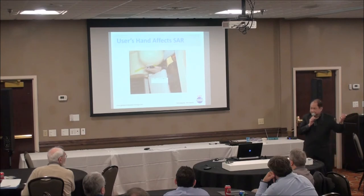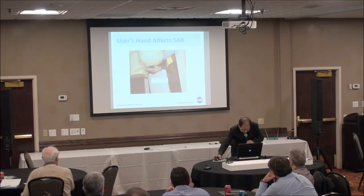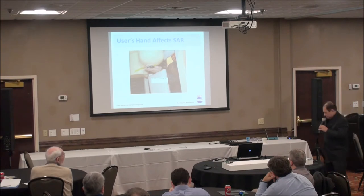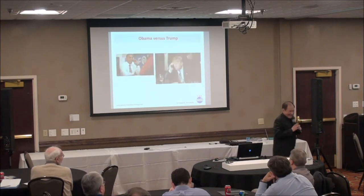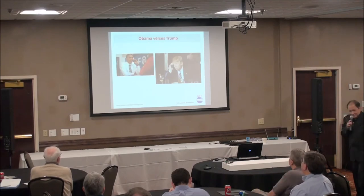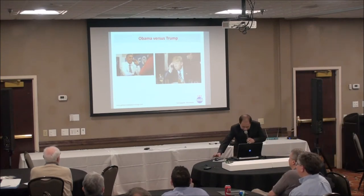So you say: I don't care about my hand, I care about my brain. So you hold the phone next to your head. But when you do that, power efficiency drops to about 0.3%. Interestingly, I found one thing in common between President Obama and President Trump — they both know how to hold the phone in a way that doesn't cover the antenna. You should do the same.